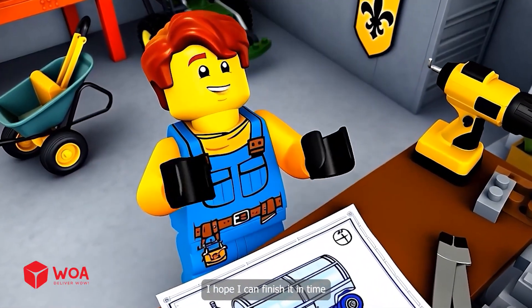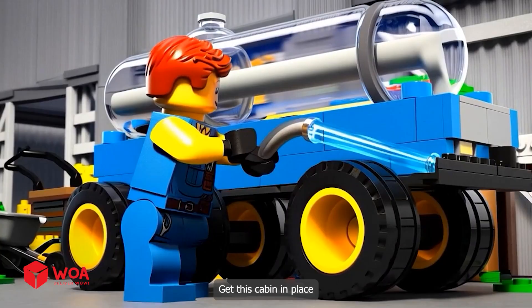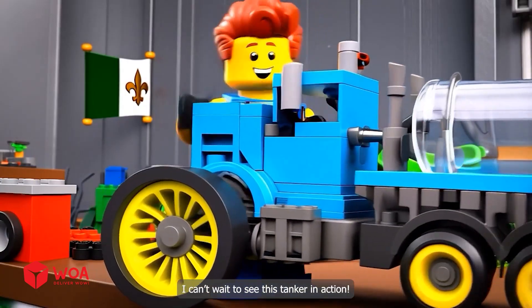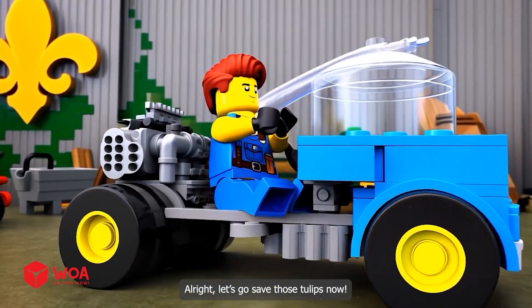I hope I can finish it in time. This part is the heart of the tanker. Get this cabin in place. I can't wait to see this tanker in action. All right, let's go save those tulips now.